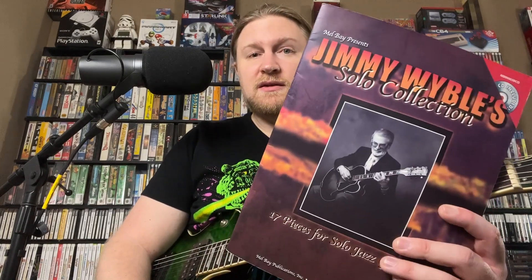I got this concept from Jimmy's piece, Slightly Blue, which you can find in the Jimmy Weibel solo collection. I highly recommend getting that book if you don't have it. Every single piece is full of ideas. And this idea I got is only two beats worth of material from this piece that Jimmy wrote, but I've gotten a ridiculous amount of ideas from just those two beats.